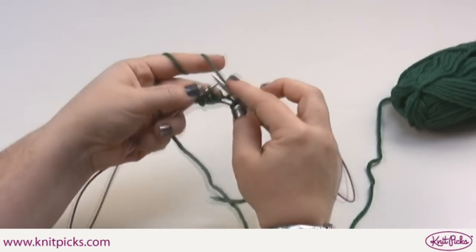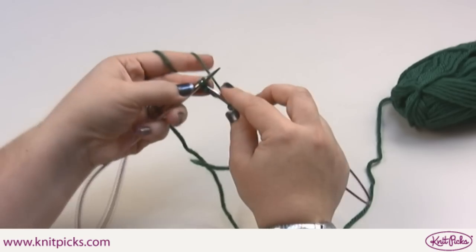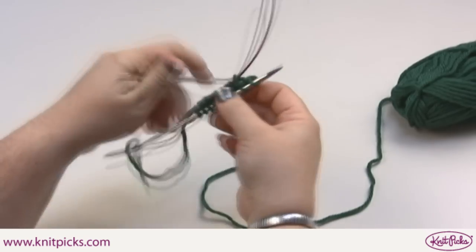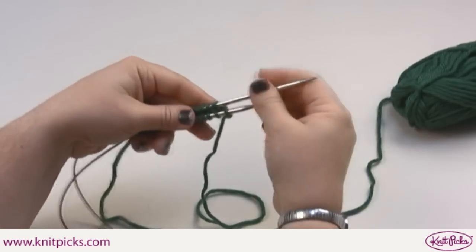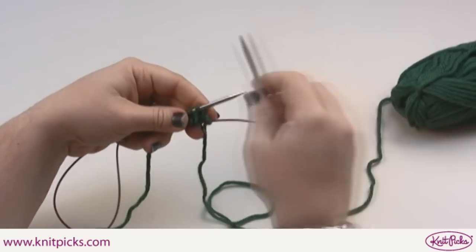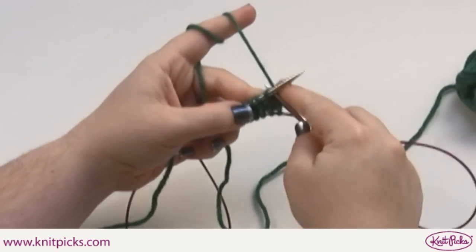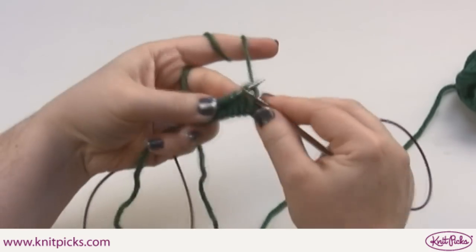If you're using DPNs, the next half of the first round you'll want to use two different DPNs, because that'll most likely be your heel side. When you flip to do the second half of the first round, you're going to want to knit into the back of each stitch. The reason being is because the way they're cast on, it actually mounts them backwards — the stitches are on there a little bit backwards. So you knit into the back of each stitch.